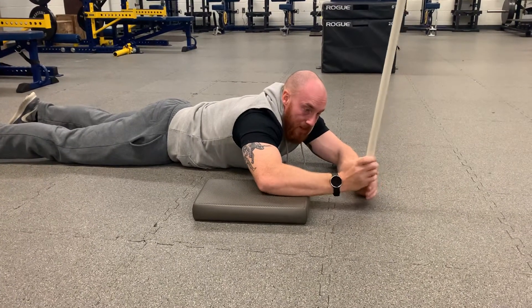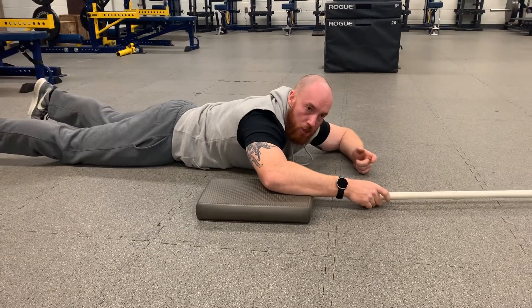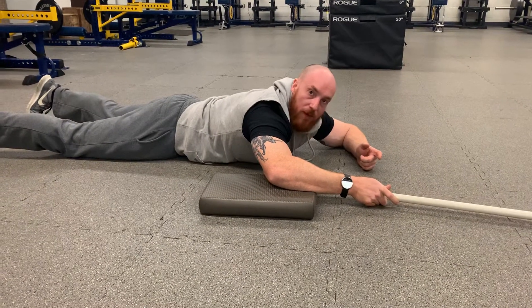Ideally we have an object that will not fall over so you don't have to be twisted in that position, so try to use a chair leg or any object that's fixed.